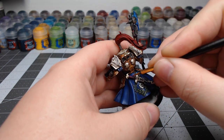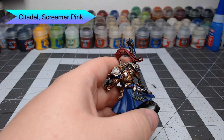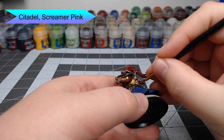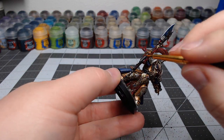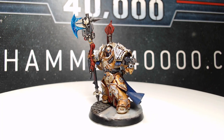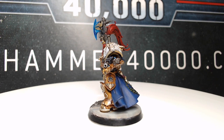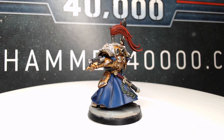Finally, we're going to use Screamer Pink to edge highlight each of the different rings of the grip on all of his weapons. And with that, we've finished up our Shield Captain! Thank you so much for watching. If you enjoyed this video, go ahead and like it and subscribe to my channel so you can see future videos. As always, have an amazing day and we'll see you in the next one.